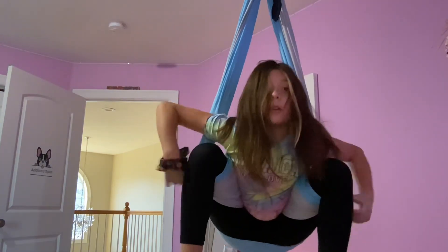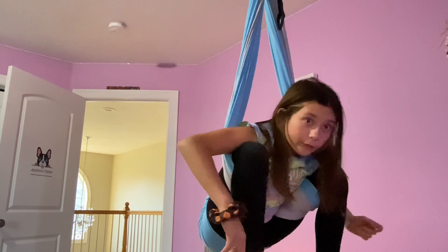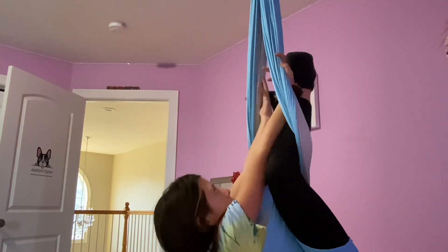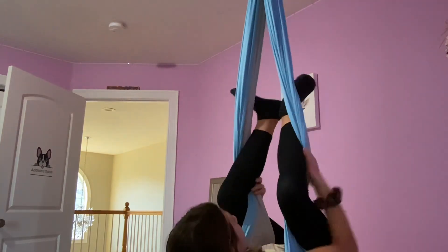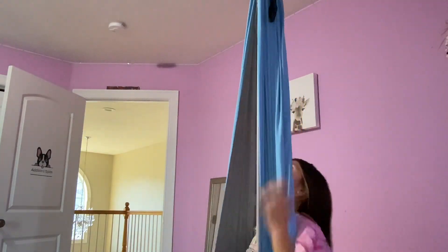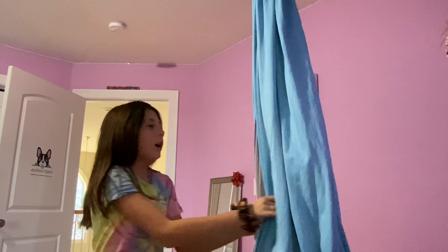If you want to do a front flip, you just need to fall forward. I can't really do that yet because I'm too scared, but if you're too scared too, you can just fall back into this right here. I hope you enjoyed this video of me doing things on aerial silks! If you liked it and want more, comment down below. Make sure to subscribe to my channel and I'll see you guys later — bye!